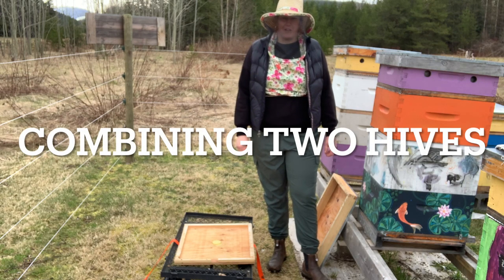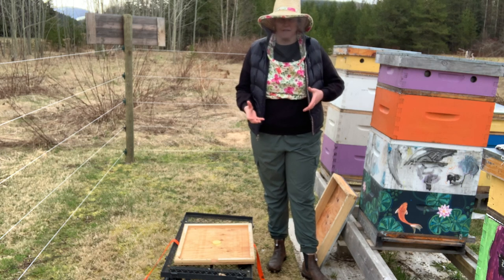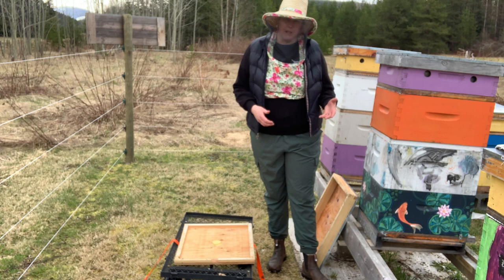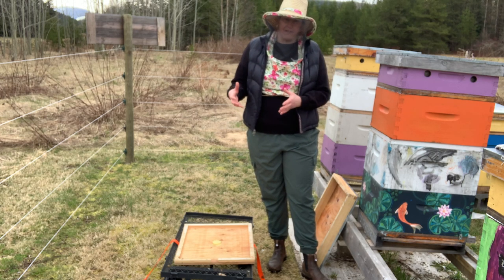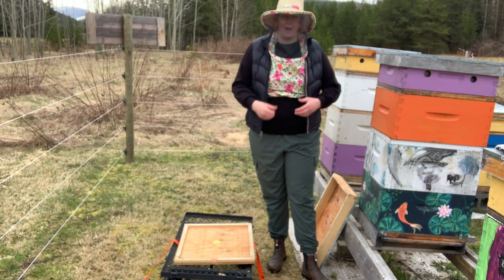Hi, I'm Christine MacDonald from Rushing River Apiaries and today I'm going to be demonstrating how we combine two hives. You want to do this when you have one hive that is not viable on its own and another hive that is queen-right and viable, but that you're willing to turn from two into one.